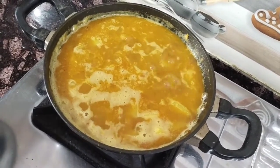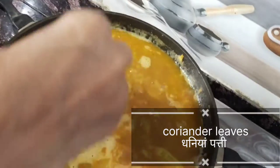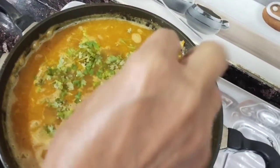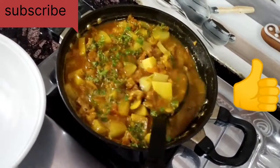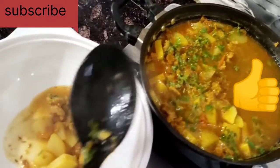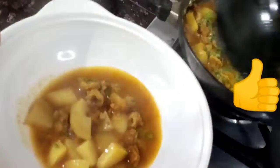Now we are going to garnish it with fresh coriander. Sugandha is coming. Please like, share and subscribe.